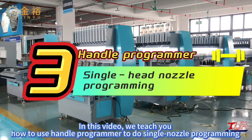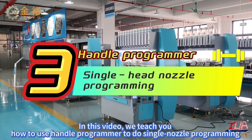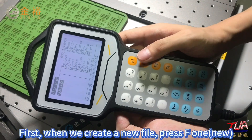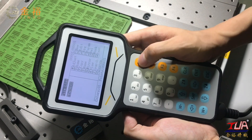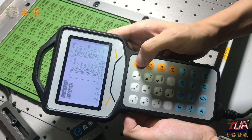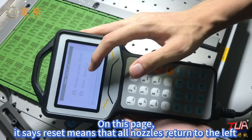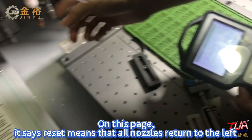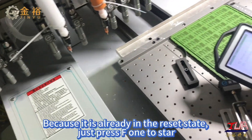In this video, we teach you how to use the handle programmer to do single nozzle programming. First, when we create a new file, press F1 New. On this page, it says reset means that all nozzles return to the left. Because it is already in the reset state, just press F1 to start.